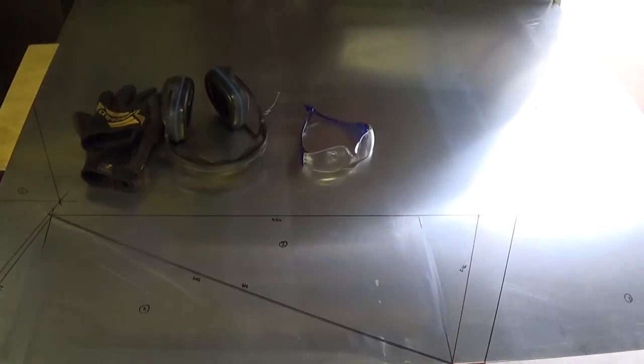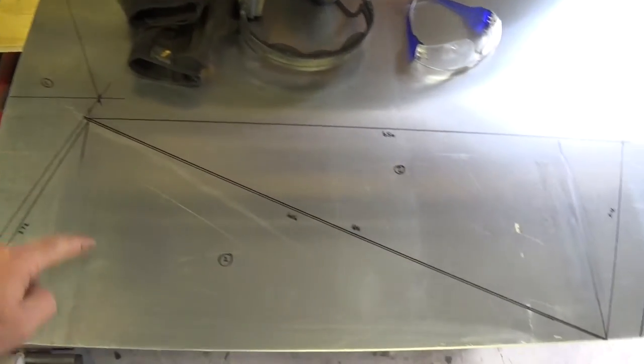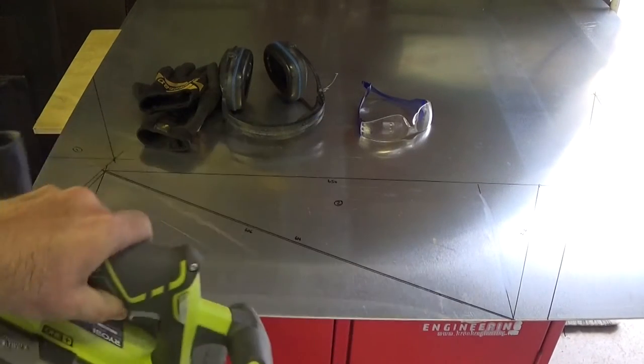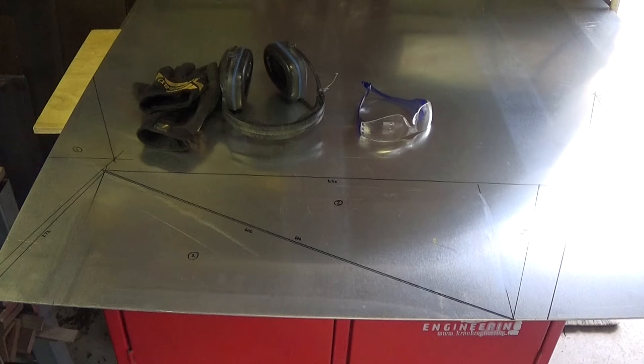I've marked out on a sheet of two millimeter aluminium — or aluminum as my friends in the United States would call it. Here's part number one, part number two — there's two of those the same — and part number three, which is the triangle. To cut these out, they're all straight lines, so I'm going to use a cordless circular saw. I haven't used this particular saw on aluminium previously, but these tungsten carbide tip blades chew through aluminium pretty nicely. I haven't cut the aperture in the pan yet because if it doesn't turn out exactly like I designed it, I can cut the aperture to suit how these parts end up.